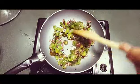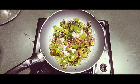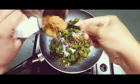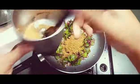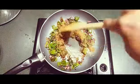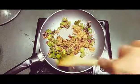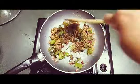Now we'll put the masala powder in. Add however much suits the quantity of rice you have, and you can add more according to your spice preference and taste. Now it's time to add the rice.